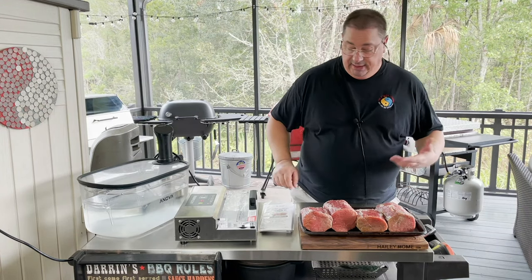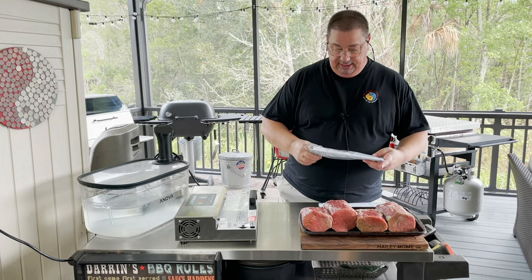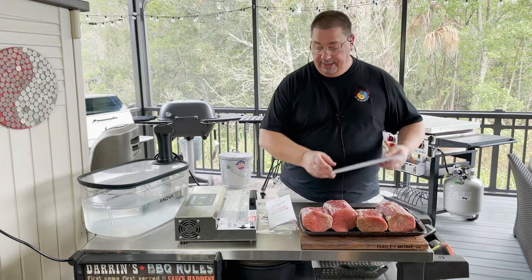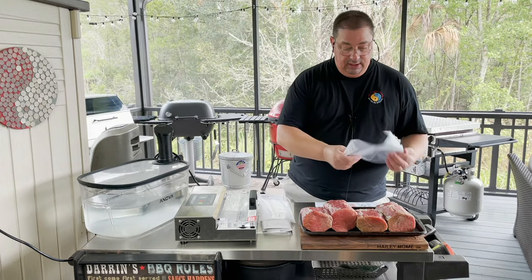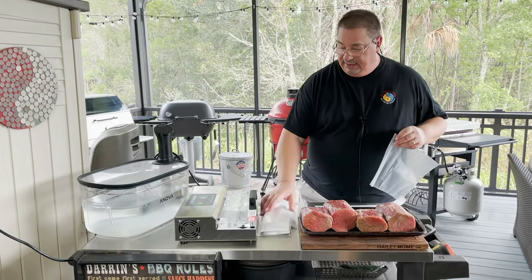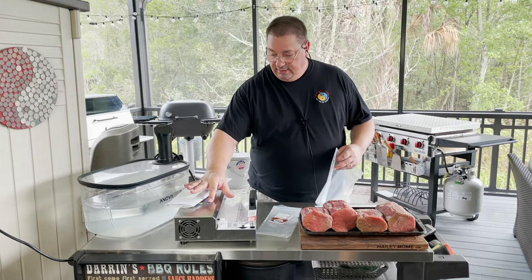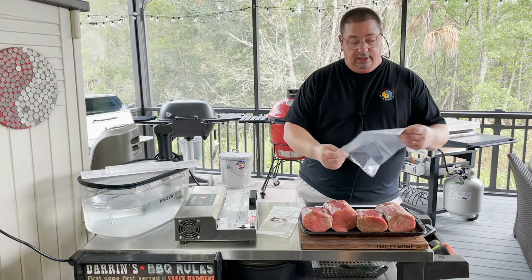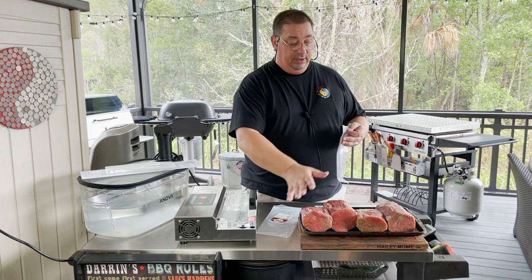I've got my eye of rounds here — two whole eye of rounds cut in half, so four pieces. The Umai Dry kit gives you three bags, but I have two sets. One is a larger bag and one is a smaller bag. Let me verify the smaller bags will fit one of these — looks like it will. They're not quite as wide as the regular Umai Dry bags, but it's the same material, which will allow moisture to go out of the bag while keeping any bad stuff out.